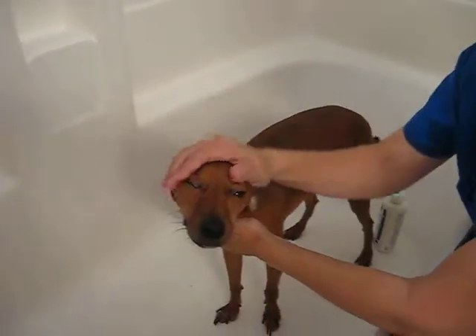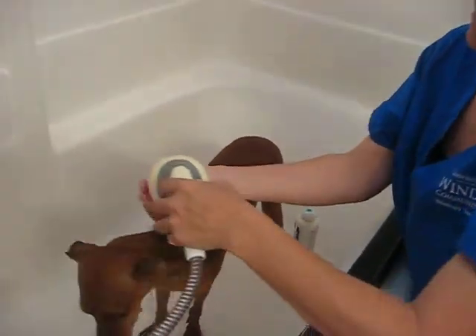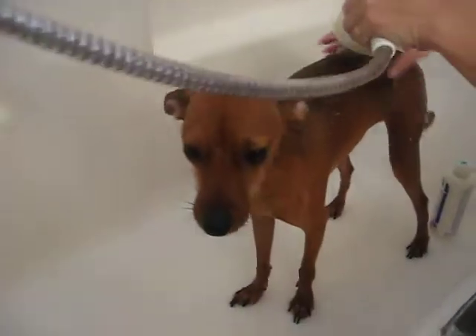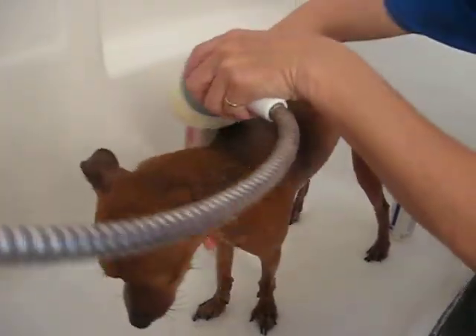This will be a real quick one since Turbo is really little. First thing you want to do is thoroughly wet them. Make sure the water is lukewarm — not too hot, not too cold. You don't want to shock your animal with really cold water.